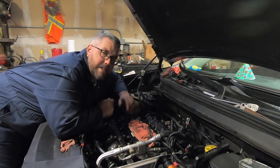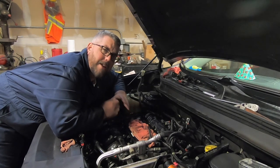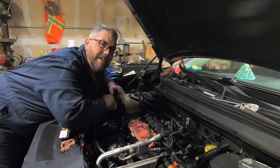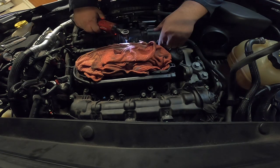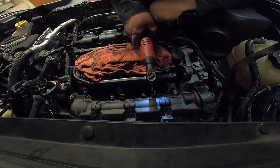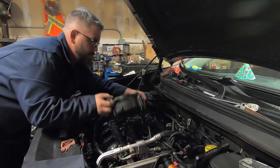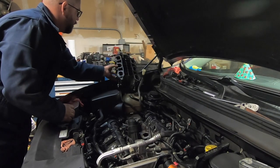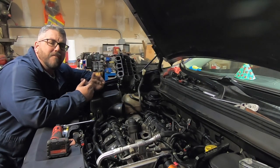With all of our electrical connectors out of the way we can go ahead and start removing the lower intake bolts. Now if you want to you can disconnect the fuel rail, but personally I like to leave it all connected — it's cleaner that way, I don't make as many messes or smell like fuel. We're just going to lift it up and out of the way and it'll give us plenty of room. With all our bolts removed we should just be able to lift it straight up and rotate it out of the way.